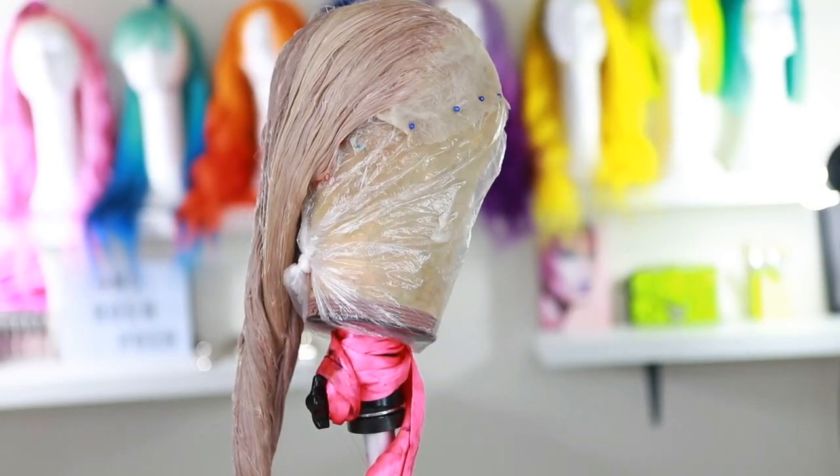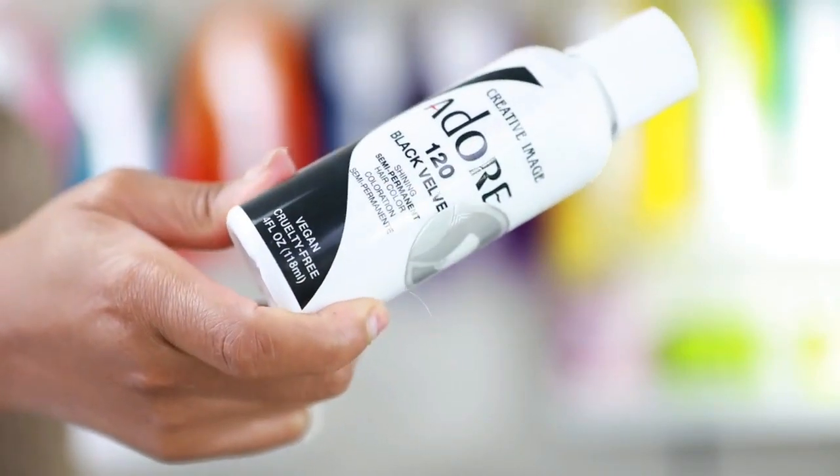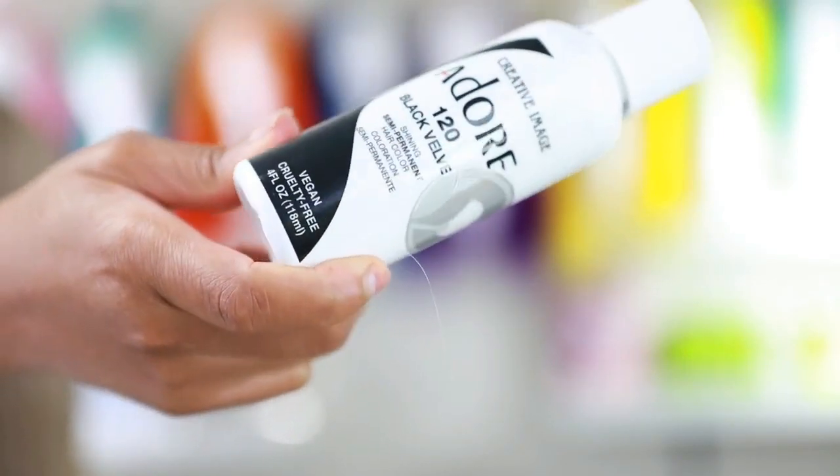I'm leaving the toner on for about 10 minutes, then stepping off camera to wash it out. I did not use any shampoo or conditioner — just water. Now we're moving on to the fun part: the Adore Black Velvet hair dye, which is their semi-permanent dye.